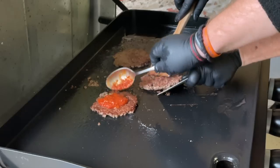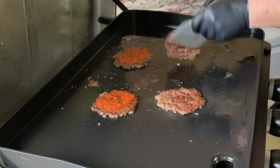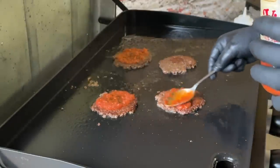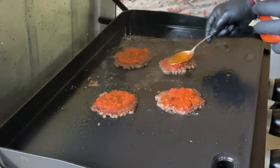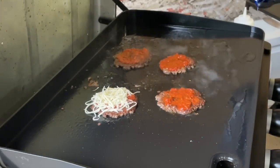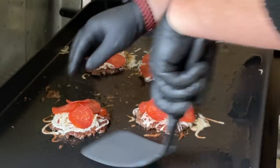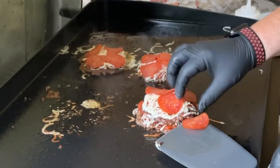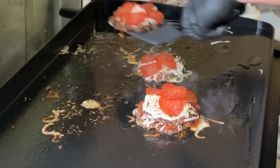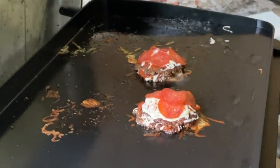Look at that — that is beautiful. Crustification! Now we're going to add marinara on the burger, follow up with the mozzarella cheese — and we're not skimping on the cheese. Get the pepperoni on there too. Then we double stack the patties, steam and dome them. We're going to go ahead and plate these up.